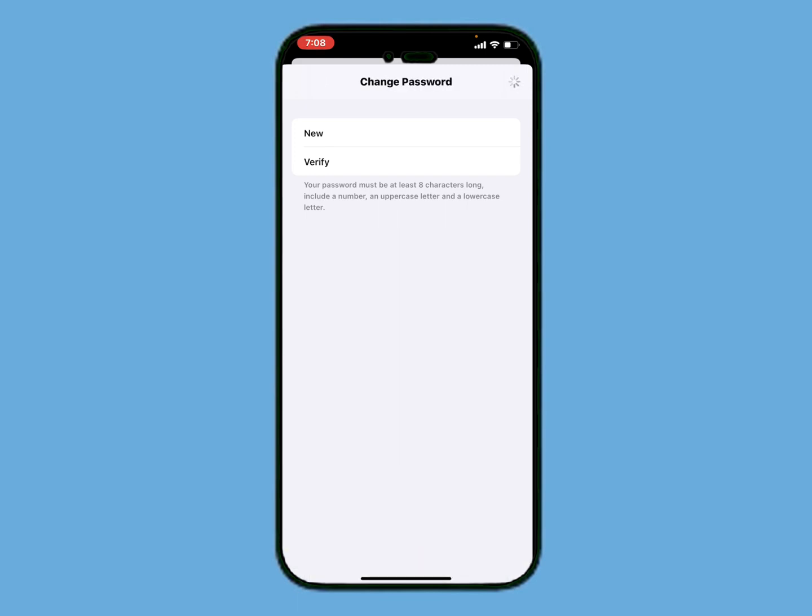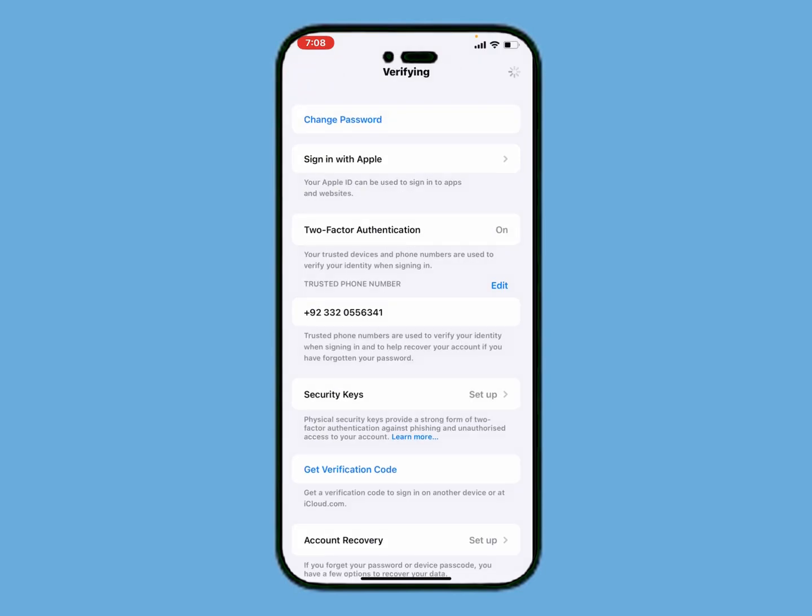Tap on Change. It will be verifying — this will take 5 to 10 seconds, so wait.